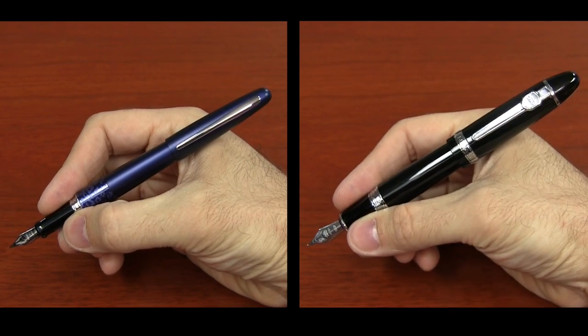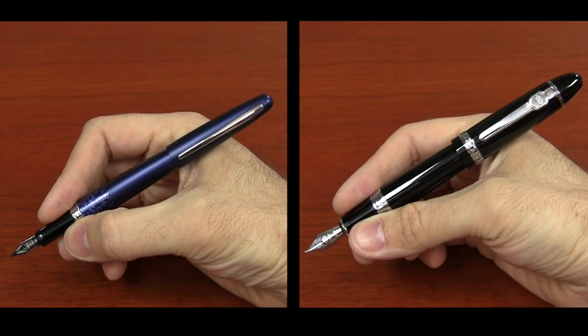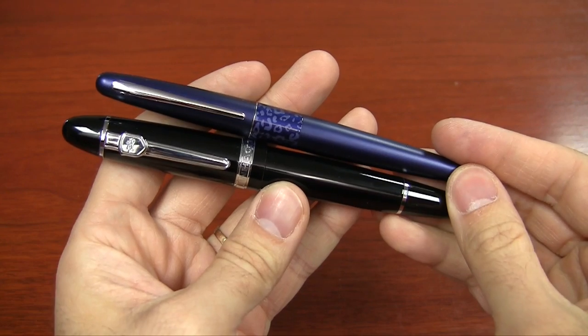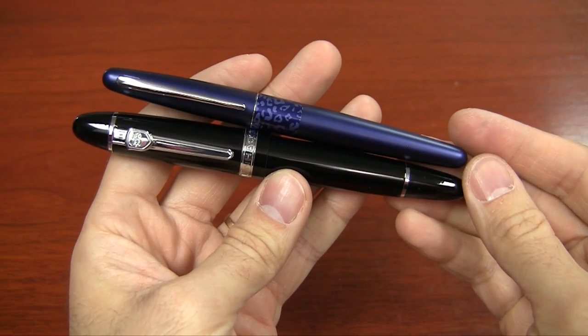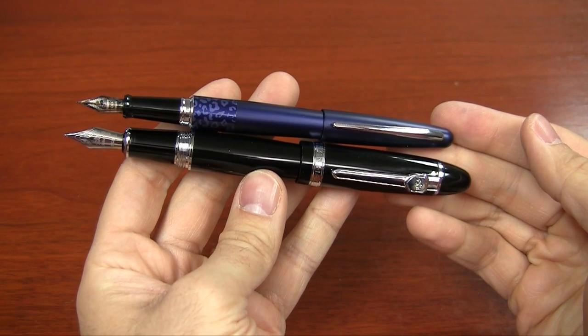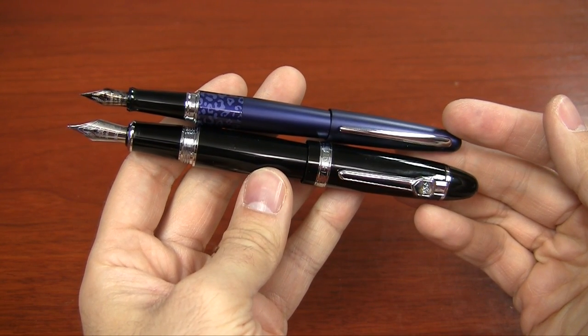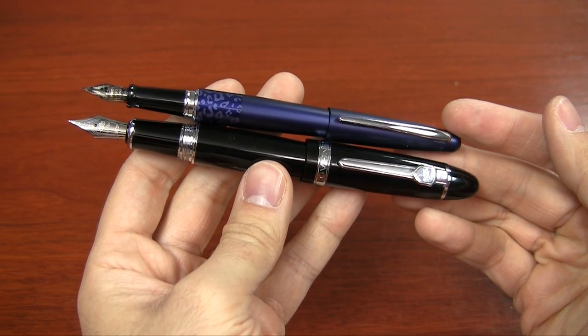To give you an idea of the size of this pen, I have another very popular pen, the Pilot Metropolitan, next to the Jinhao 159. The Metropolitan is a pretty medium-sized pen, and you can see just how big the 159 is next to it, especially when I post them. Pretty massive difference, especially at the grip and the cap. It weighs two to three times as much — quite a difference.